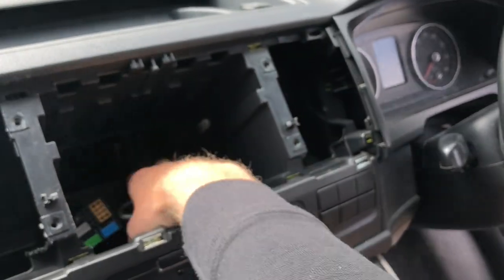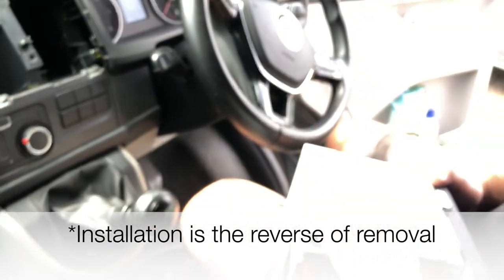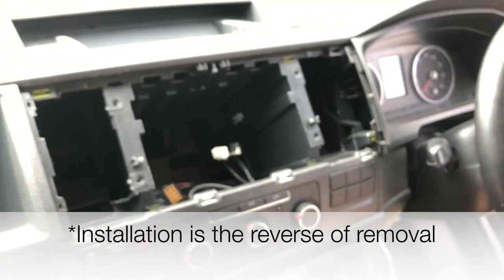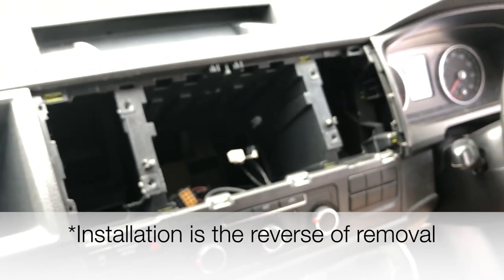Be delicate and everything is out — that's the unit out. You can just push these in while it sits. When you wish to put it back, you just need to reverse the removal steps to put it back in, and that's all. Thank you very much.